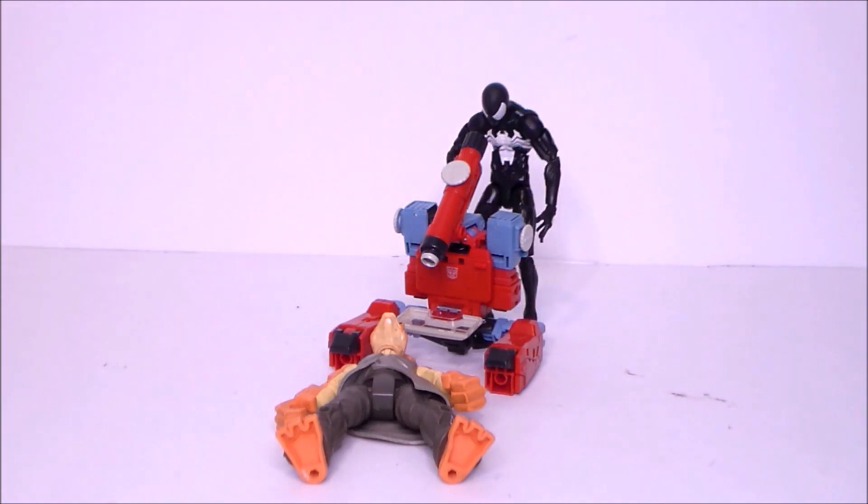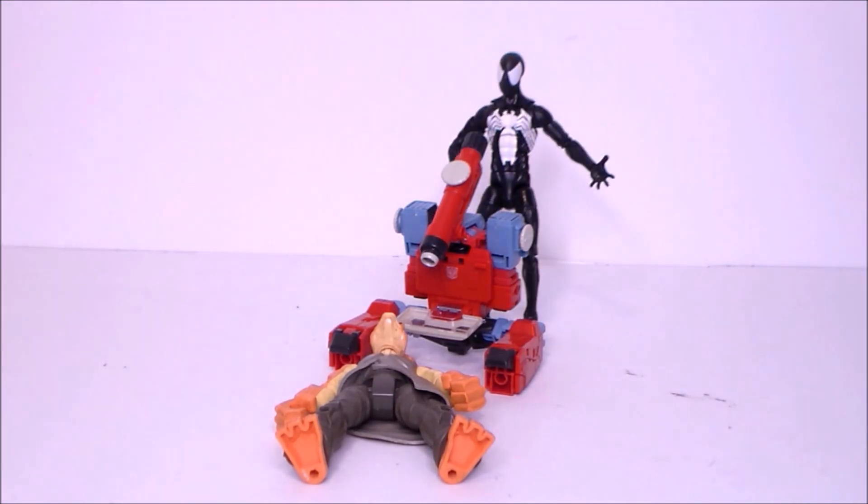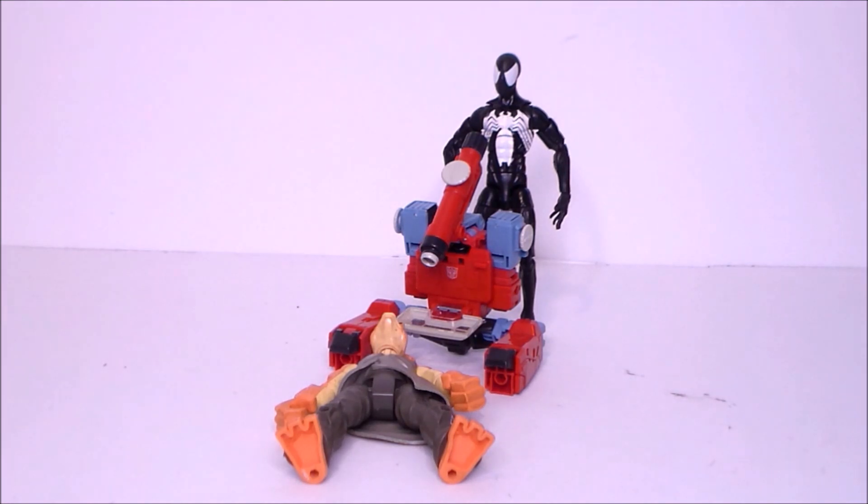Mmhmm, just as I thought. Completely empty. Transformers!